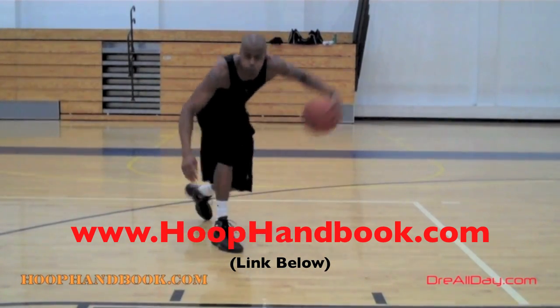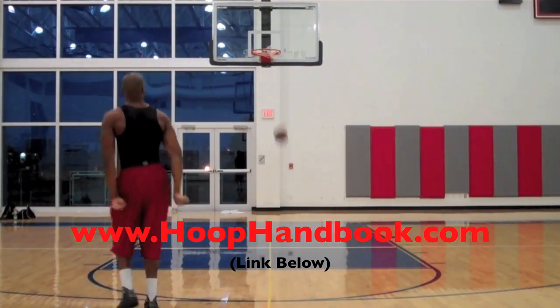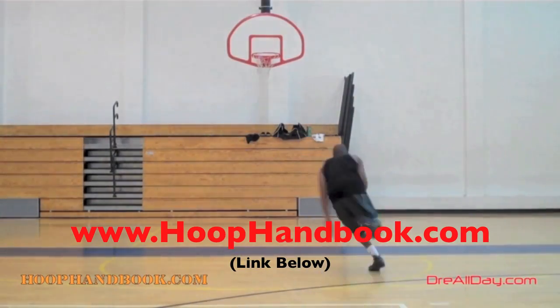Post moves, your weekend off the court training, dunking, vertical — all of this covered. All you got to do is follow the program step by step. The hoop handbook.